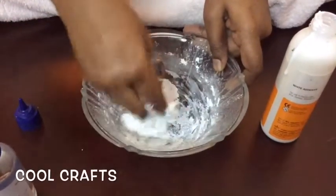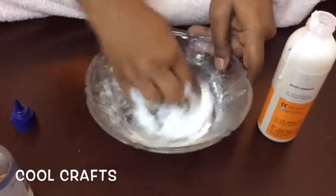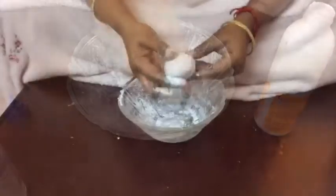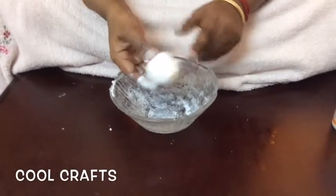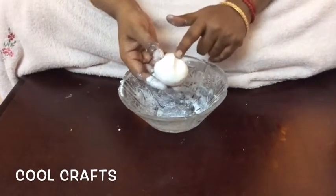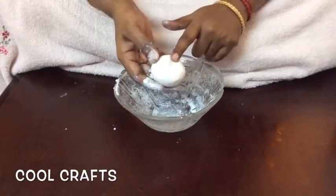After making the clay, you can store it in an airtight plastic cover and reuse it whenever you need. After mixing, the clay will look like this. If it sticks to your hand, you can use a little more oil to adjust the texture. Store the clay in a plastic cover for reuse.